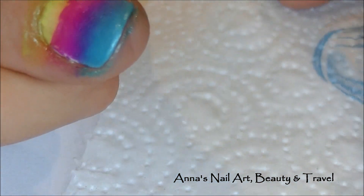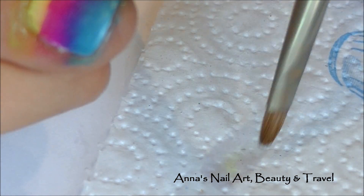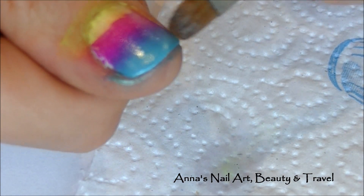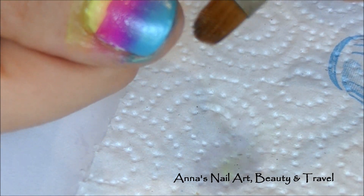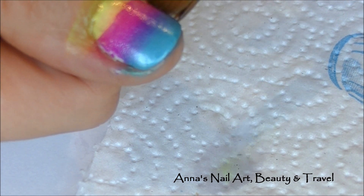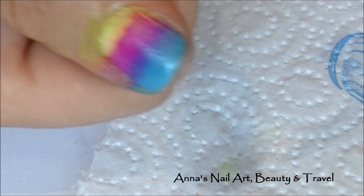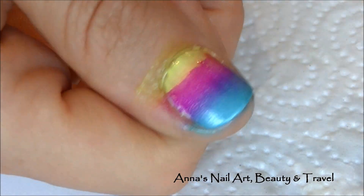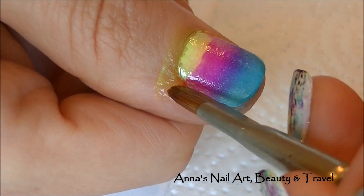I keep a little paper towel right next to me so I can wipe off all of that nail polish I just removed from around my cuticle area. As you can see, with a brush you can get really nice and close right around the edges, which is harder to do when you're using a q-tip.